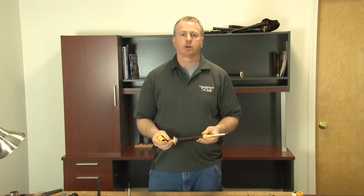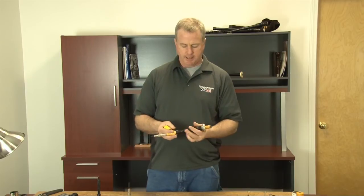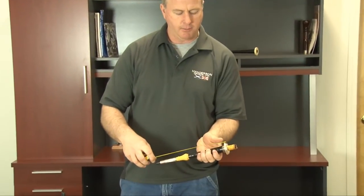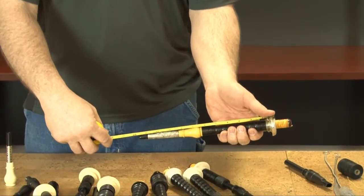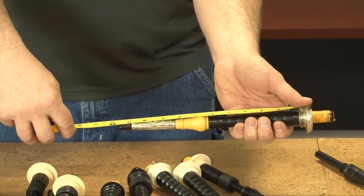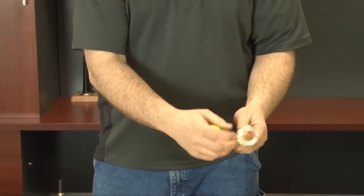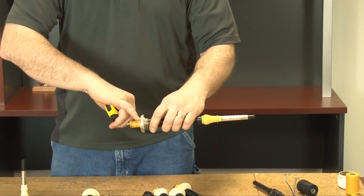To properly measure the length of the blowpipe, we take a measurement from the outside position of the projecting mount to the end of the mouthpiece. In this particular case we would be looking at eleven and a half inches. Your point of measuring is where the hemp line and the projecting mount actually start.